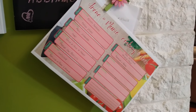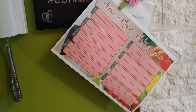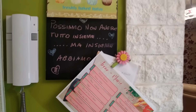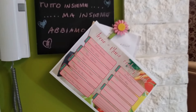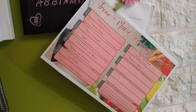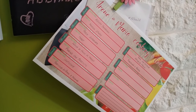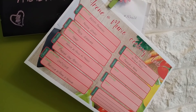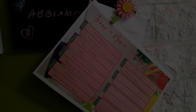Adesso vi mostro meglio come creare un menù settimanale, come creo io il mio e che tipo di piatto metto rispetto a quella che sarà la nostra settimana. Vi mostro dove tengo il mio menù settimanale in modo che sia a portata di mano di tutti. Lo tengo appeso a questa lavagnetta che ho nella mia cucina, così quando passiamo davanti ci ricordiamo quello che abbiamo da mangiare ed entrambi vediamo se serve qualcosa.